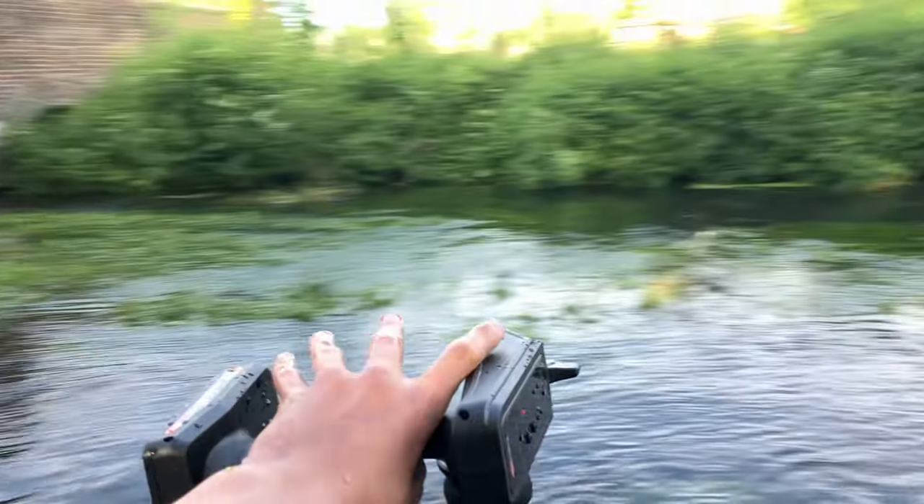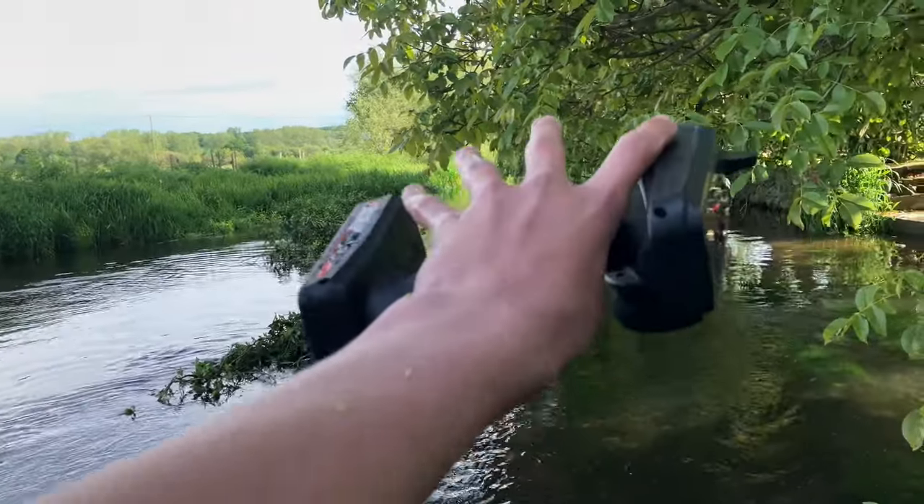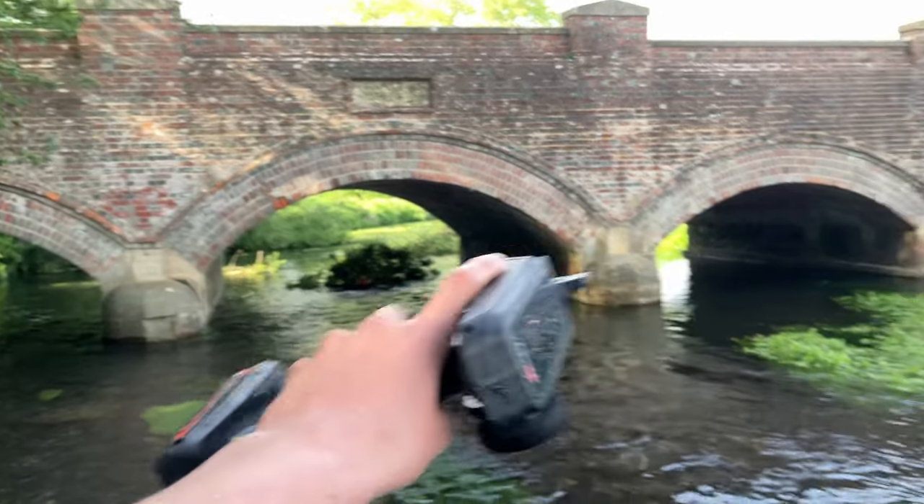If you're wondering what all this is, guys, this has all flowed down from the river. All of this came - we've had a bit of a storm here and yeah, it's all come down.